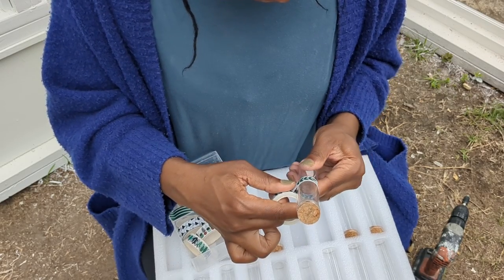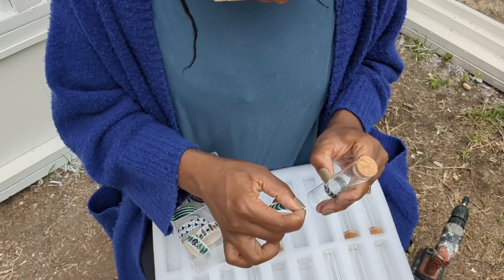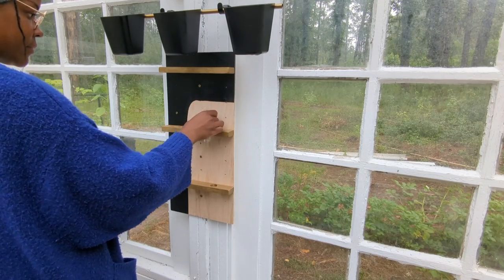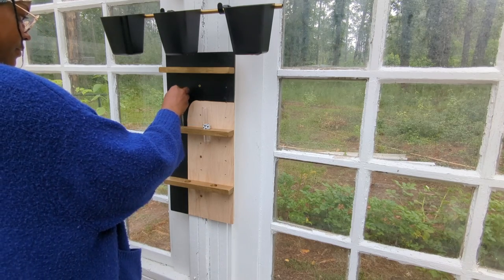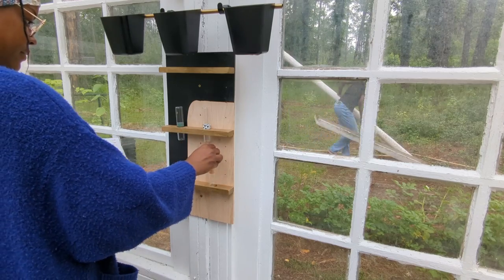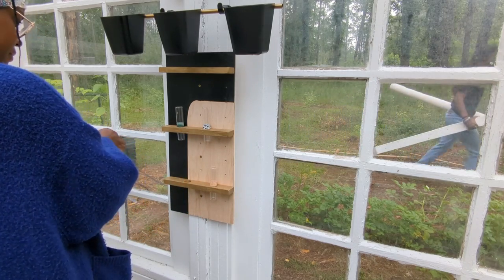I probably had already had these glass jars for a year because I bought them thinking I was going to be able to start a propagation station in our living room. But I had not yet found a way to do it successfully, so this made perfect sense when I was thinking through greenhouse design.